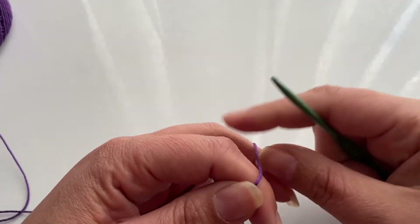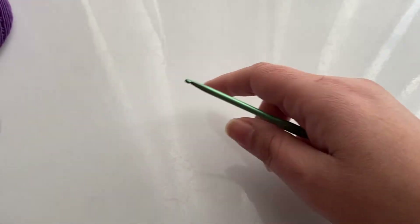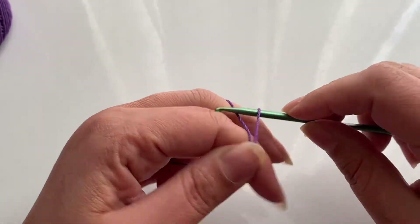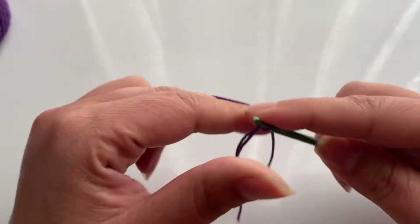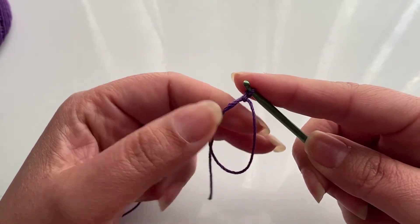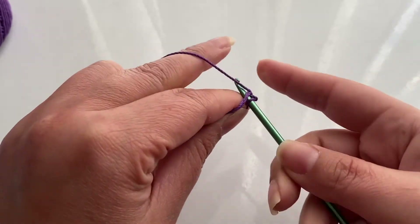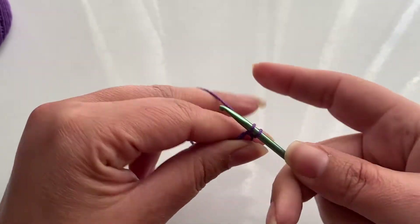To start off the flowers, we're going to start with a magic ring. We're going to do one chain, and inside our ring we're going to do 10 single crochets.